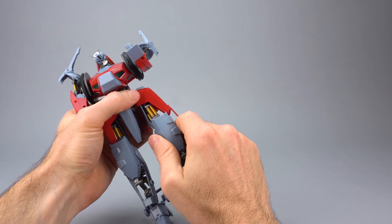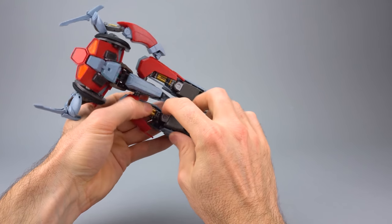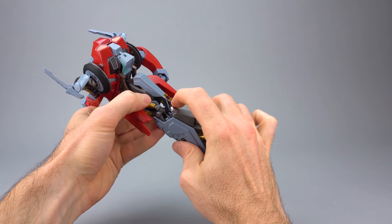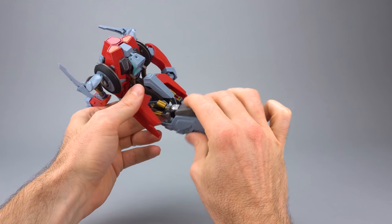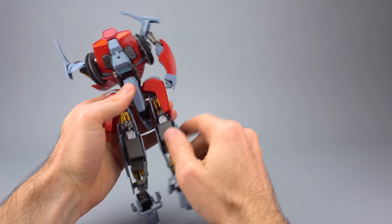Lots and lots of articulation there. Moving down, there's a little peg holding the knee joint together. As you handle this toy, that peg is going to come off a lot, and then you have this kind of sloppy noodle leg. Having a broken piston is not going to help anybody's cause there.